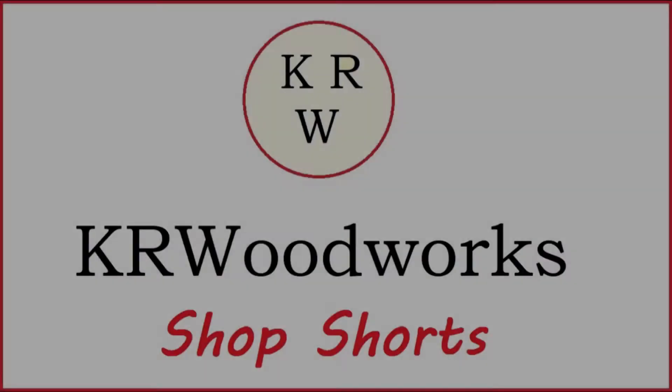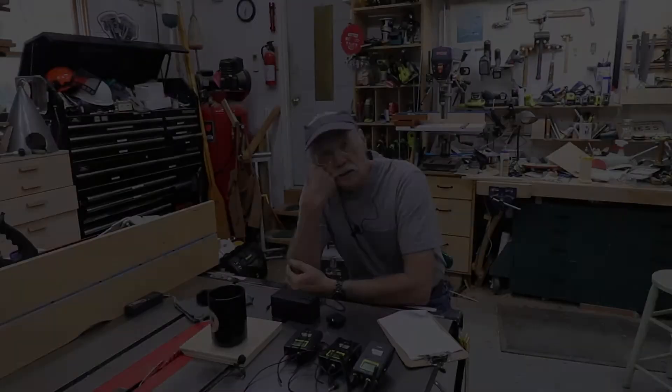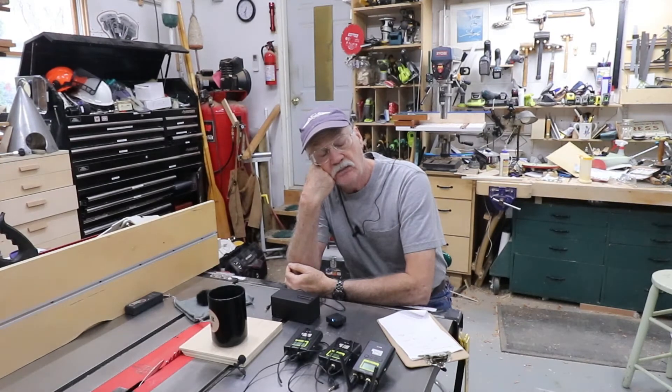The following short video has absolutely nothing to do with woodworking — it has to do with audio. And none of these companies sponsor me. I have no sponsors, but that's another story. Welcome back to The Shop. Not a woodworking video, a video production video. Anyhow, it's about audio.